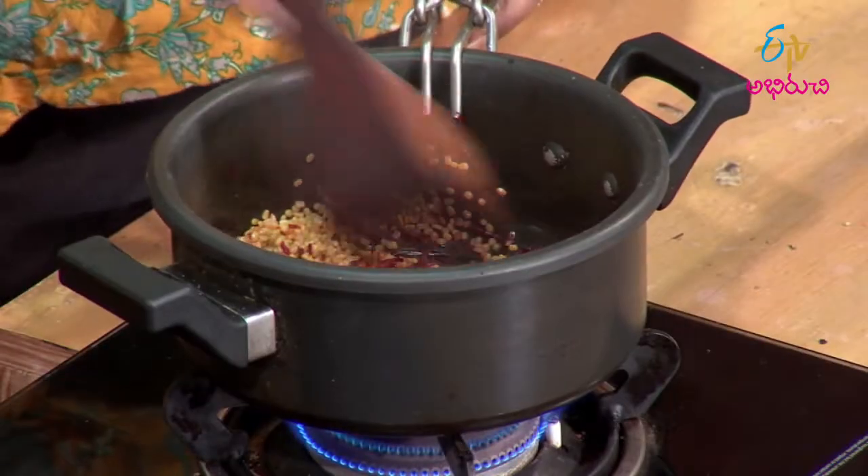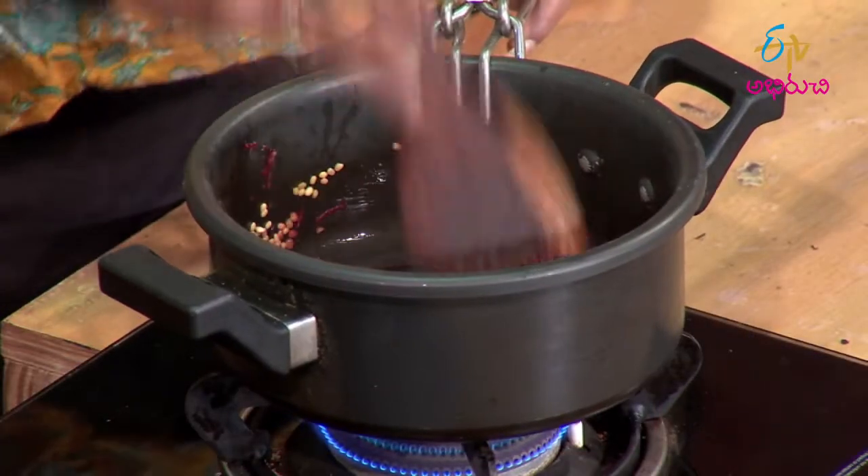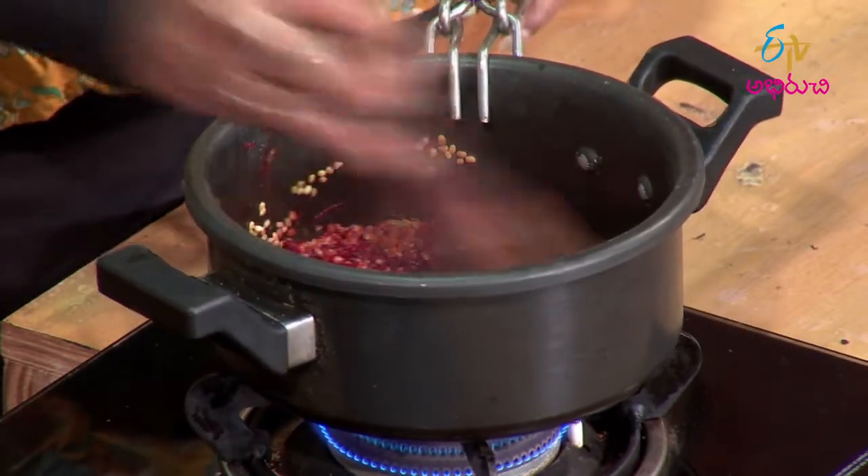When we add beetroot, we also get a type of smell. The smell becomes a bit better. Pesar Pappu is also going in. The beetroot cooks very fast. The taste will be similar to chakar pongal, but with the addition of beetroot.